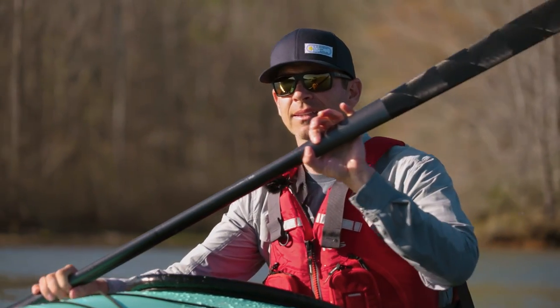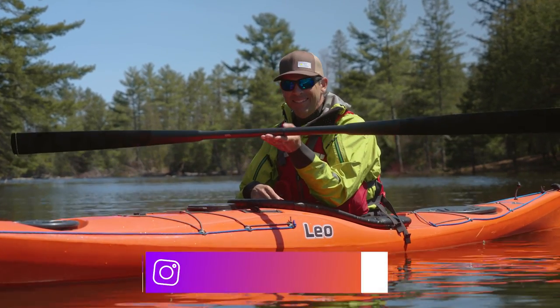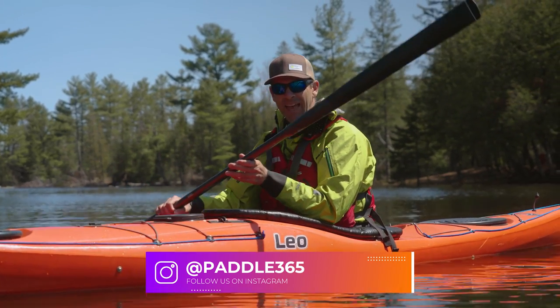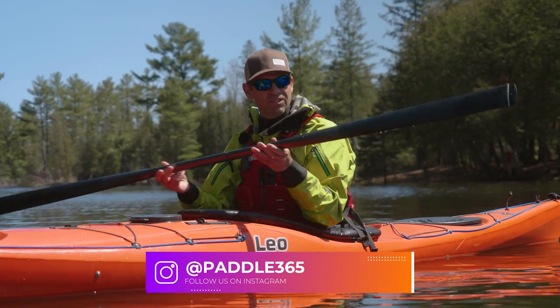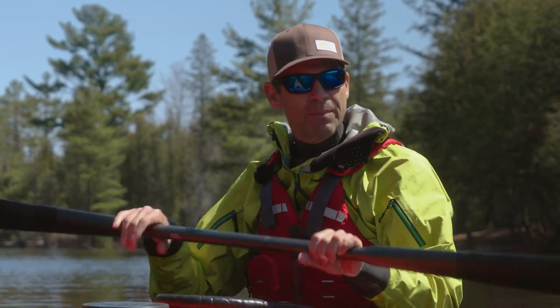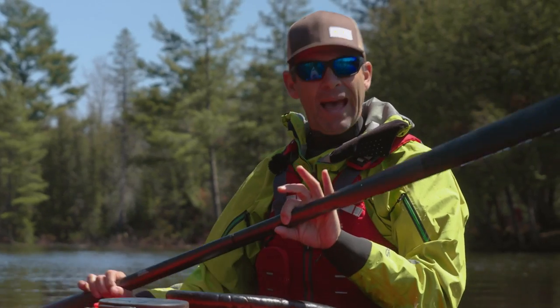I wish you could reach through your device and grab this thing and feel what I feel, because this thing is ridiculously light. It is so light, but not only is it light, it just feels so wonderful. I'm getting ahead of myself going into the review, but I'm not just going to review this paddle — I'm also going to talk about Greenland paddling.